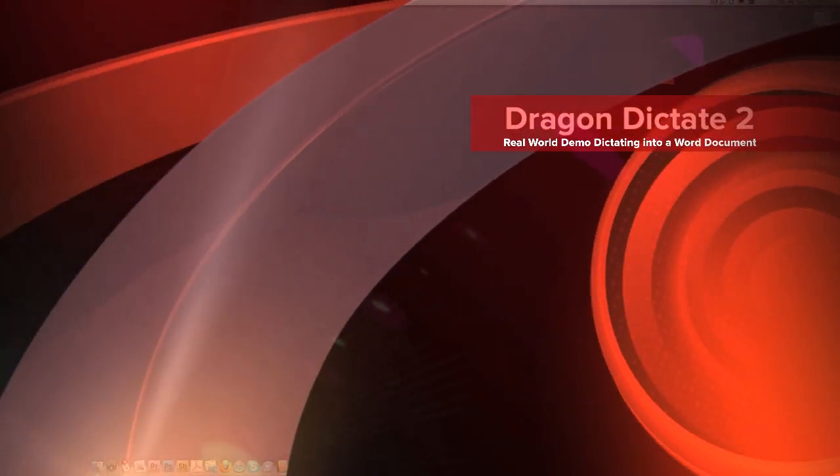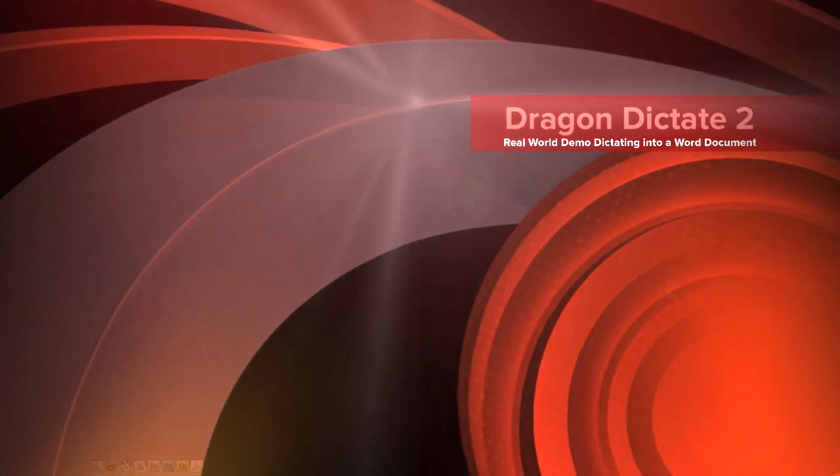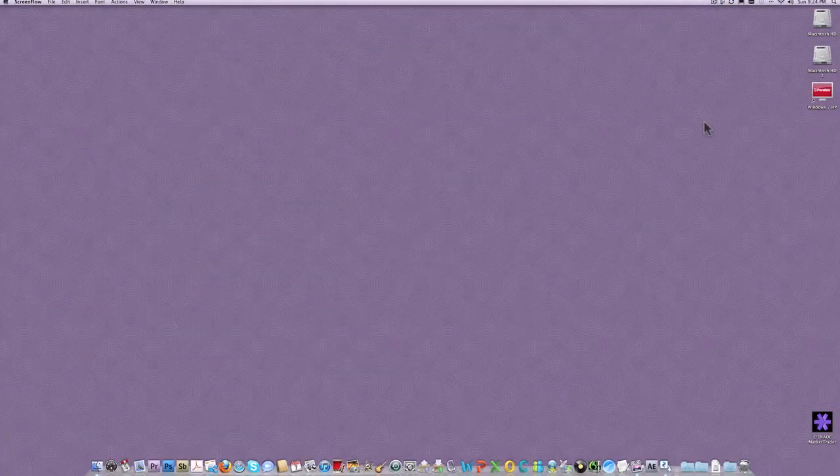Hello, welcome to the screencast of Dragon Dictate on the Macintosh. So what I've done is I've plugged in a USB headset, and I will try and show you exactly how well my voice recognition works. So let's get started now.